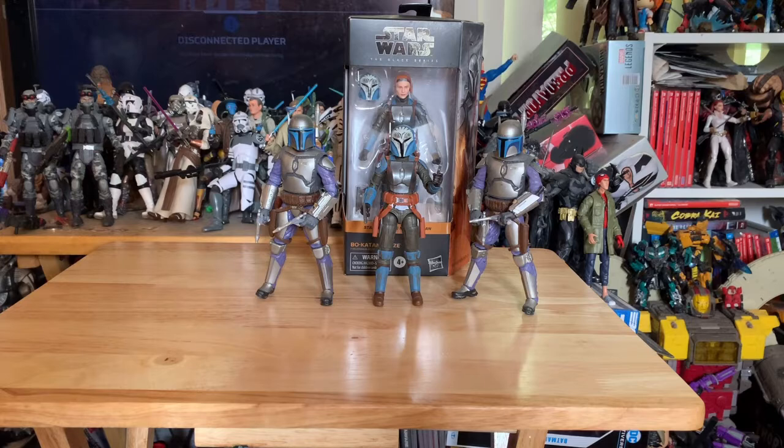I do suggest and recommend you pick them up — get them online on Amazon, I think they still have them, or your local toy store or collector shop. Let me know what you think. Please subscribe and leave a like. Let me know your thoughts — what would you like to see as the next figure for the Star Wars Black Series or Marvel Legends? Stay safe out there, and till next time — peace.